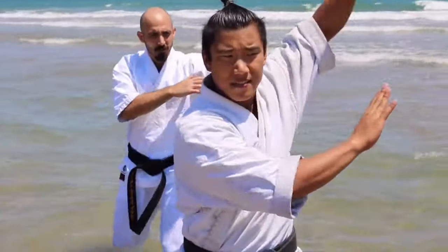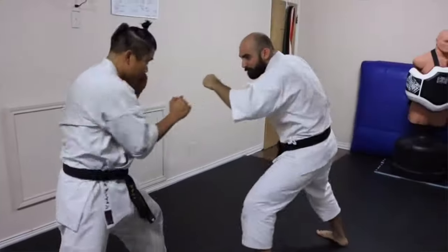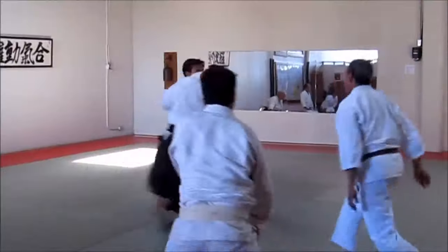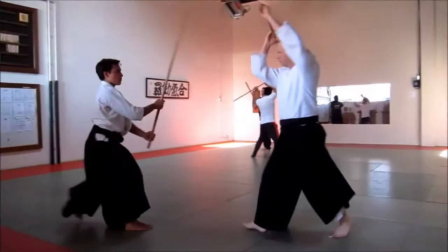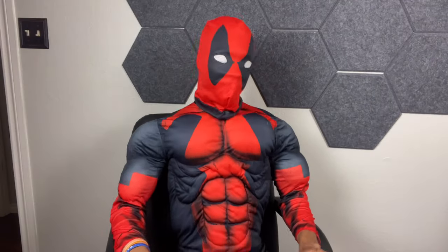Karate gives us proficiency in striking and general self-defense, acting as our combat base for raw hands. Aikido gives us joint locks and throws, allowing us to get more creative and high-level with our unpredictability in combat. Because if you randomly break people's arms without them realizing it, they can't really react — no one expects their wrist to break after they throw a punch.